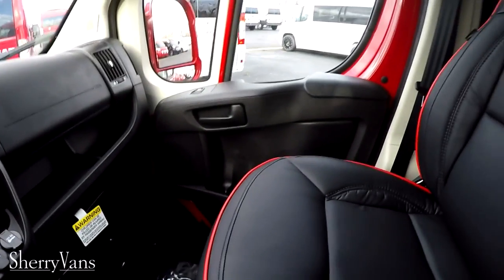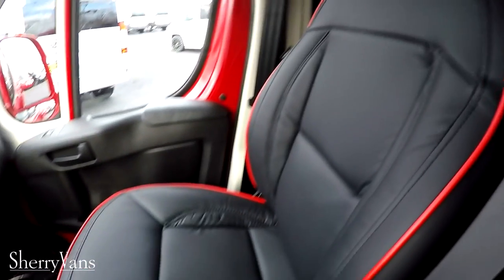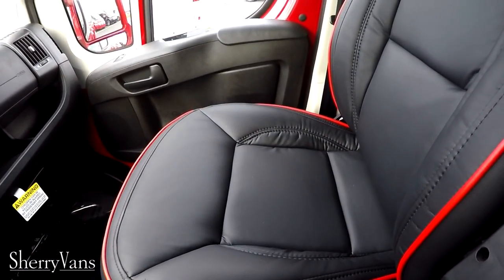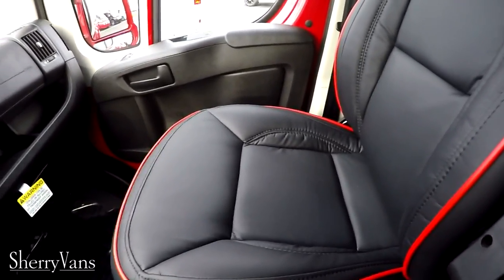The front seats are the same nice leather with red piping matching the interior. The driver's seat is eight-way adjustable with lumbar support, recline, and factory seat heat on both the driver and passenger seats.